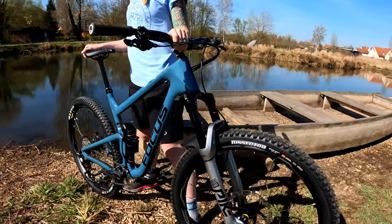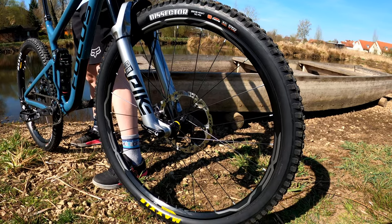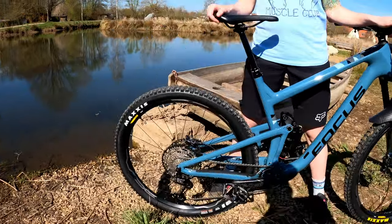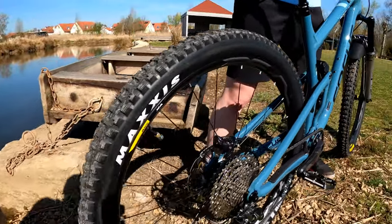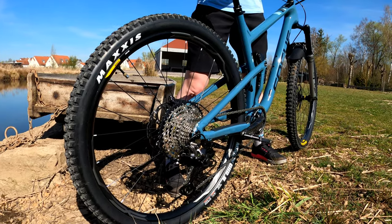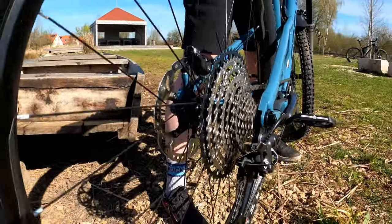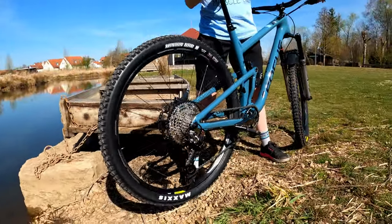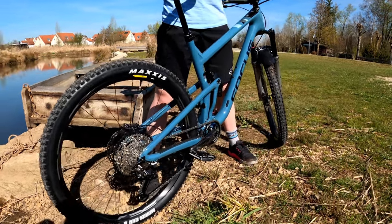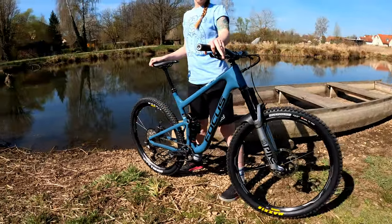For the wheel set, it came with Mavic XA 29-inch wheels with a 30-millimeter internal width. In the rear, we have the Maxxis ID360 rear hub. I have this ID360 hub on two other of my bikes and I really like it. The only downside is the wheel set is kind of heavy — it may be a future upgrade, or I may just leave them the way they are.